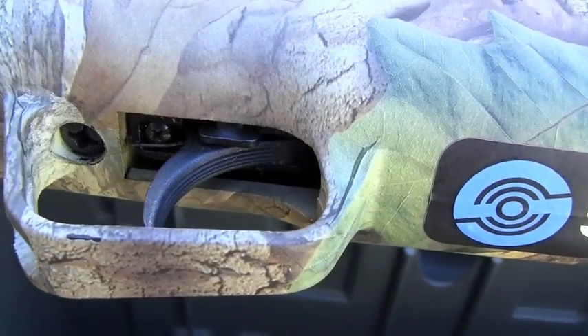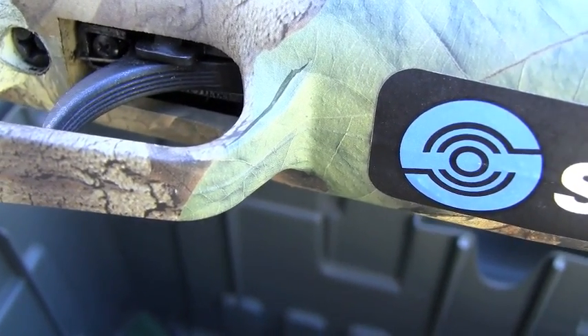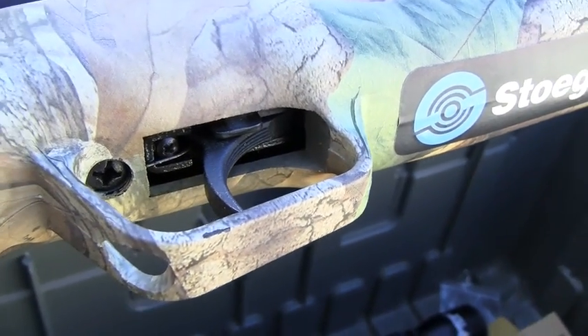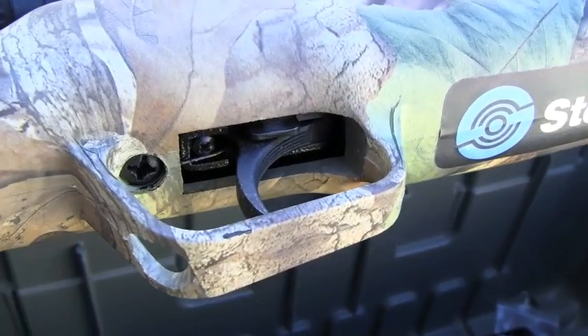Here's the trigger. It's a variation on your standard trigger that you get in the Chinese guns — this model has the safety in the rear, but it's pretty typical: light first stage and then a really, really horrible second stage.